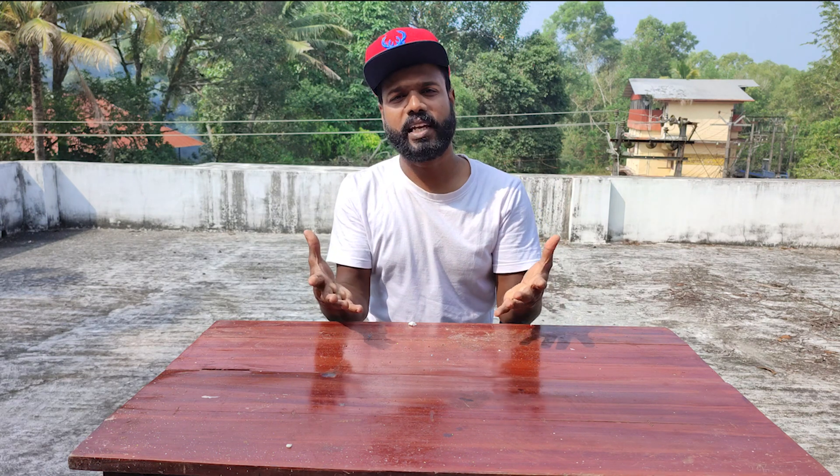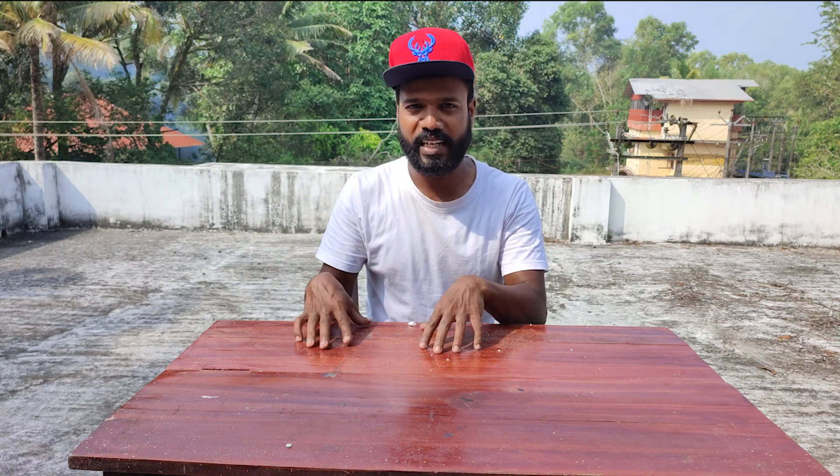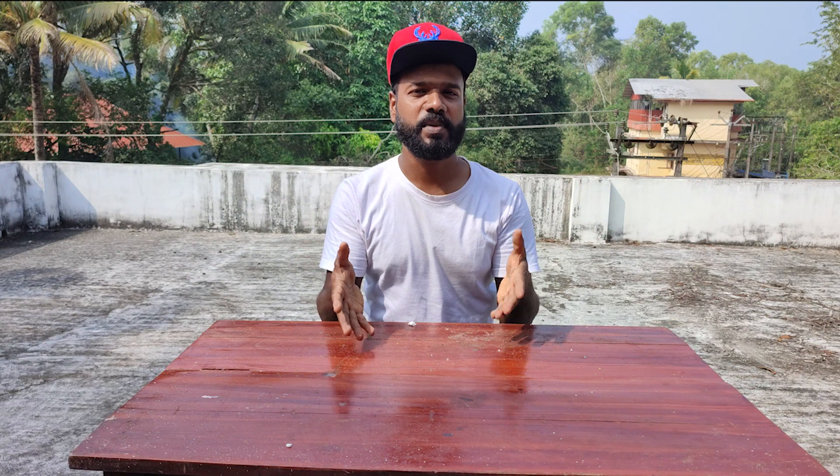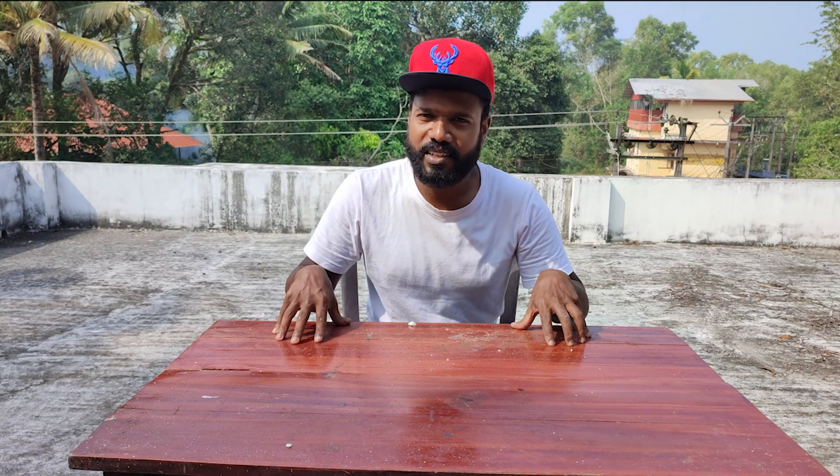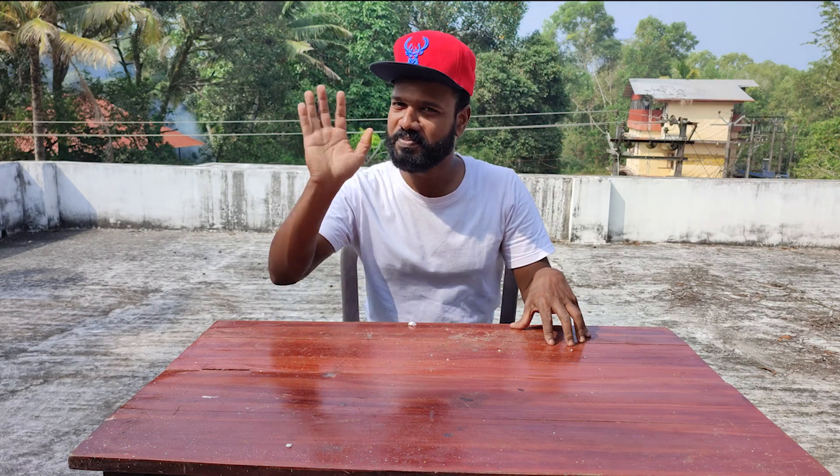So guys, this is how we have already been here. If you are looking at this video, please like and support my channel. If you have any questions, comment and subscribe to our channel. This will be an interesting video. That's all for everyone — bye-bye.